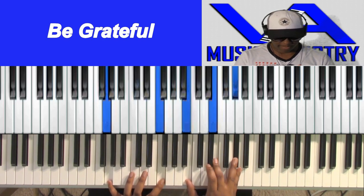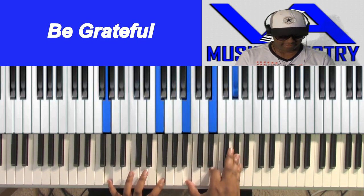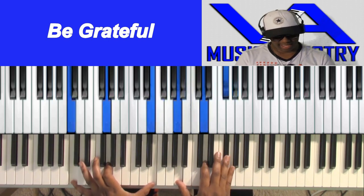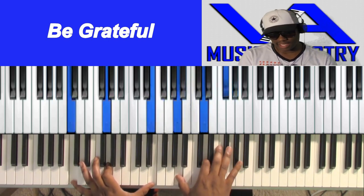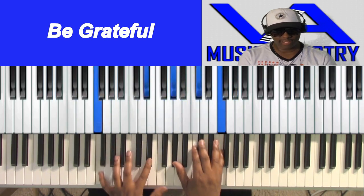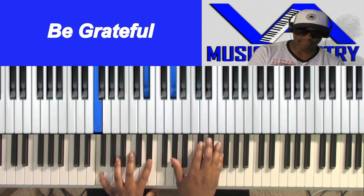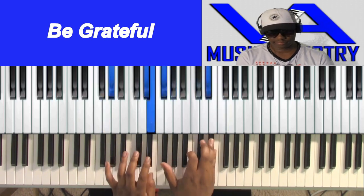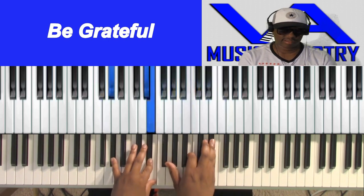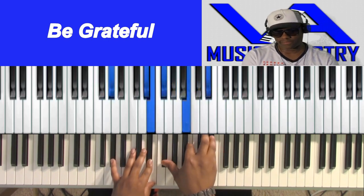G, F, B, E, A-flat, C, G, E, A, D, F-sharp. Regular F, E-flat, C-sharp — I mean A-flat, C-sharp, F. A-flat, E-flat, E, F-sharp, B, B-flat.